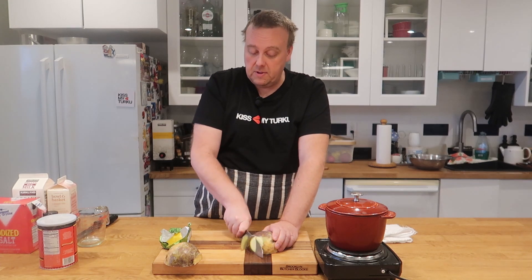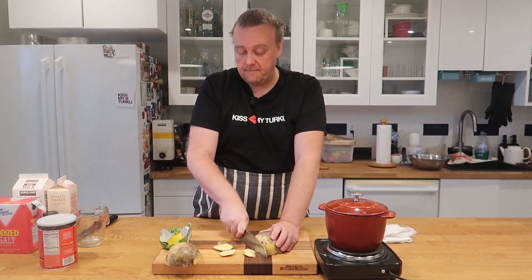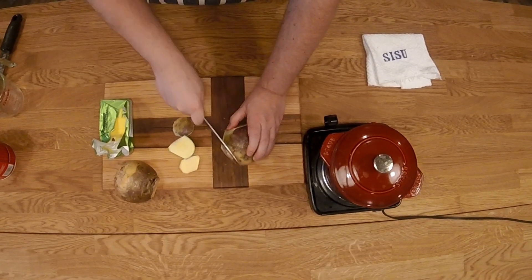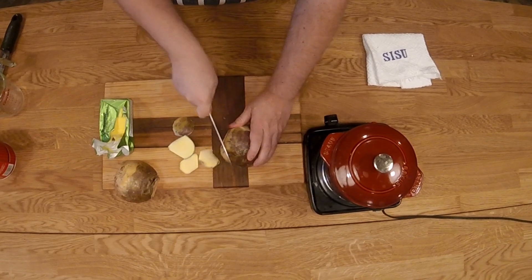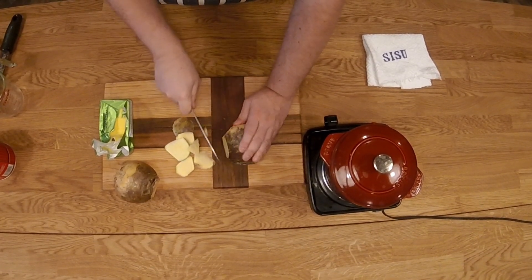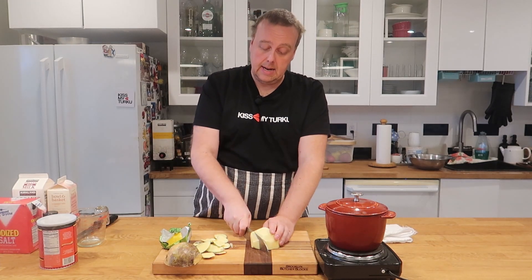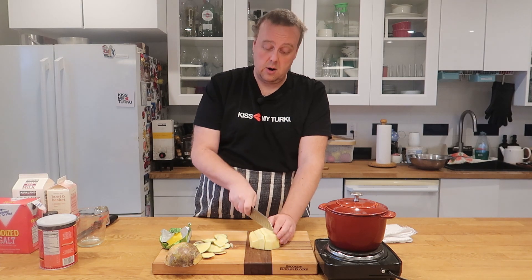We're just going to quickly remove the wax coating. Don't try to use a peeler — just use a knife. Then we're going to slice it and dice it to make it quicker to cook.